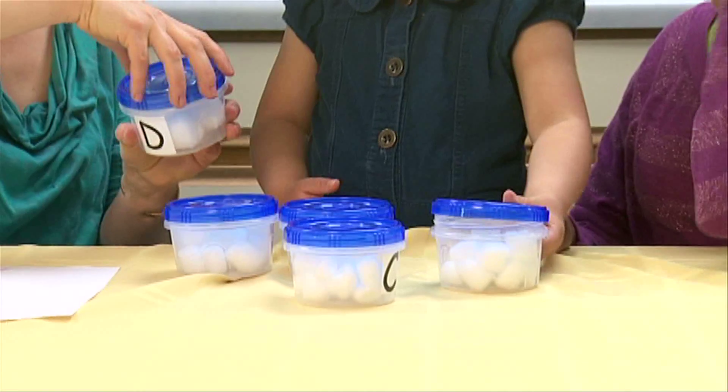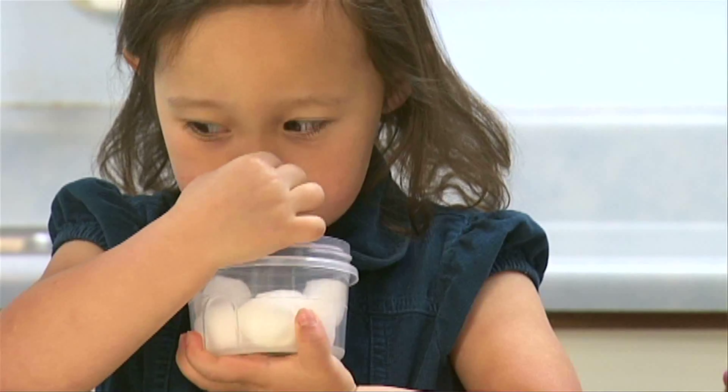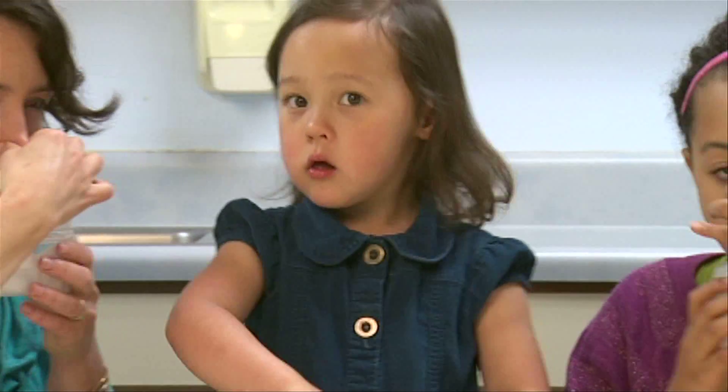Extend the experience by having your child explore different ways to smell. Have your child plug his or her nose and inhale through their mouth. Ask them if they can smell it and why they think they can or cannot smell when inhaling through their mouth.